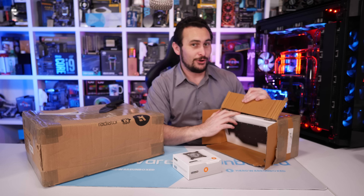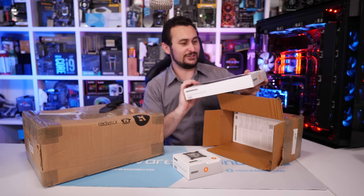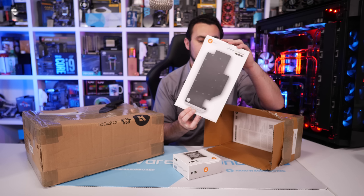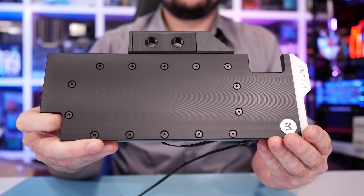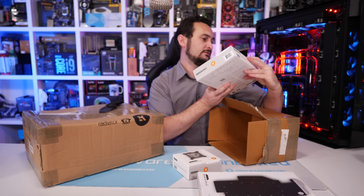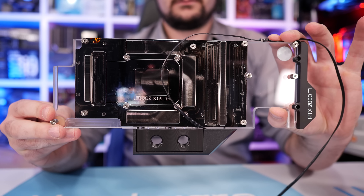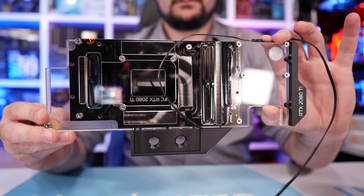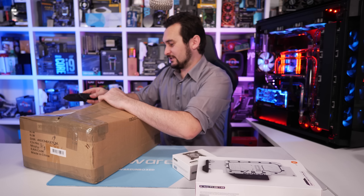If you guys recall, I recently got a whole lot of EK gear. We have the EK Vector RTX 2080 RGB nickel block — it's a blacked-out block. And we have an acrylic or plexi version — this is a 2080 Ti RGB block. That's what all the screw noises are coming from. They've sent plenty of goodies by the looks of it.